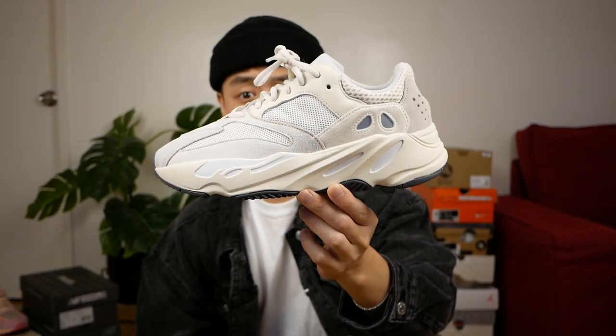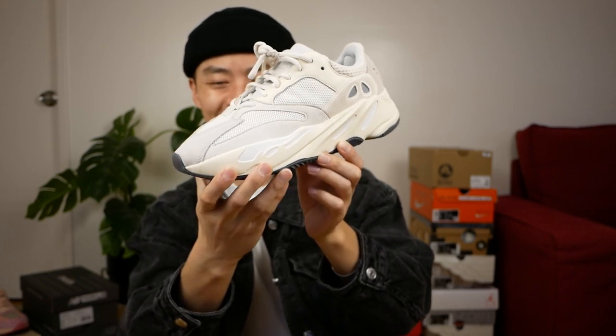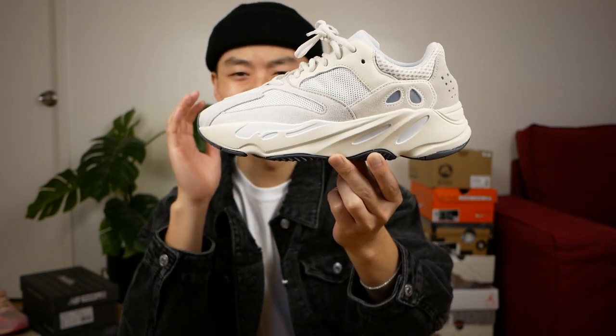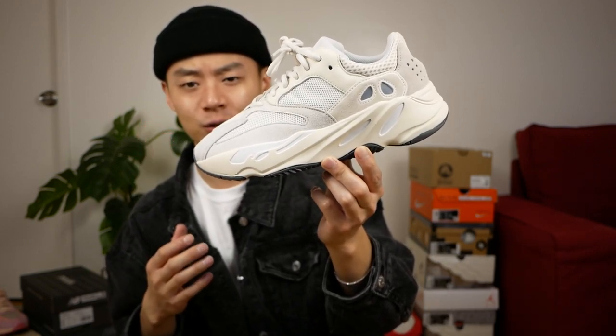Welcome to the grails section of the video. Before we get into the grails, one sneaker I just forgot to leave in the GR section — the Yeezy 700 V1 Analogues. This is a very beautiful sneaker, just a very good Yeezy to have, especially since I don't want to spend $300 on the Wave Runners. Just a nice chunky white sneaker, it's super easy to wear, and I also love how these are actually pretty comfortable.